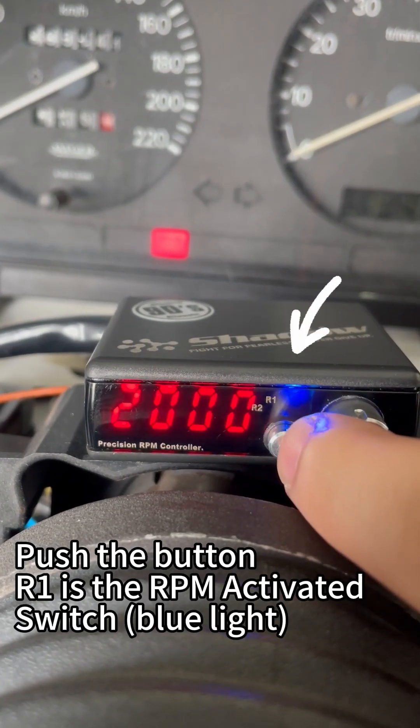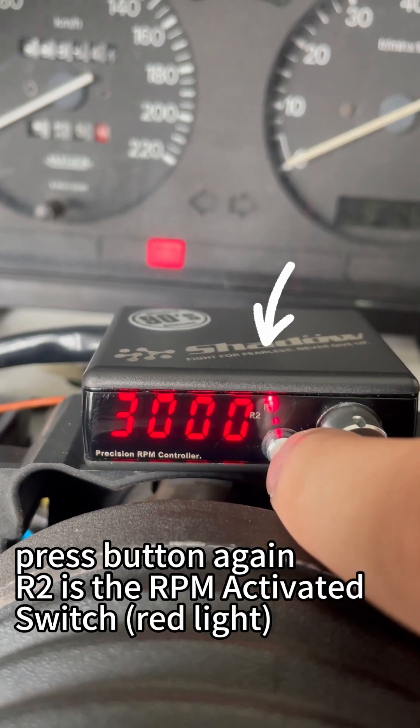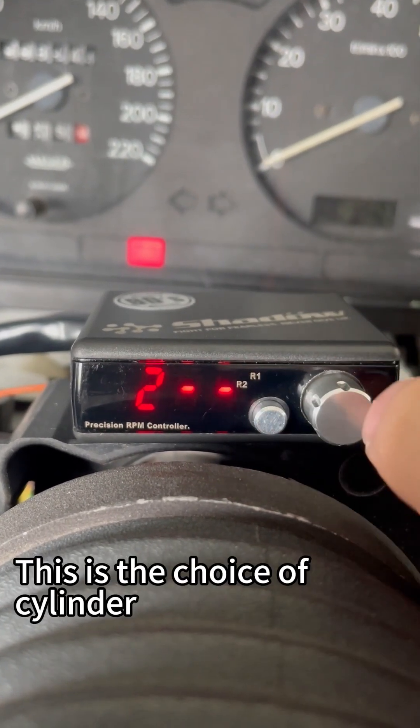Push the button. R1 is the RPM activated switch. Press the button again. R2 is the RPM activated switch. Press again — this is the choice of cylinder.